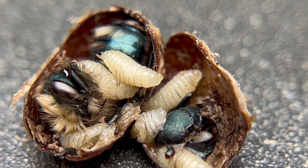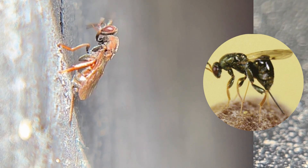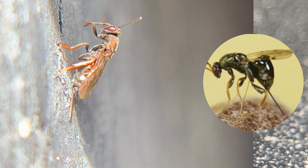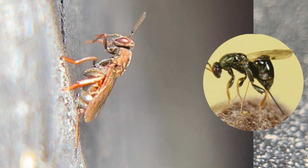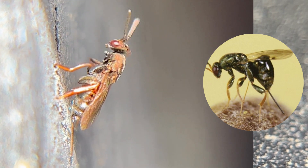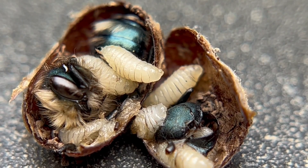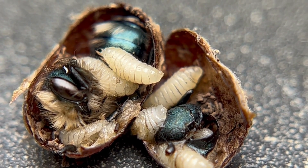Monowasp is a kleptoparasite. It's the size of a fruit fly, very similar to a Houdini, but it has this long — it looks like a stinger, but it's an ovipositor on the back end of it. What it does is it crawls through your nesting chambers, finds cocoons, pokes its ovipositor into the cocoon, and then lays its babies inside.